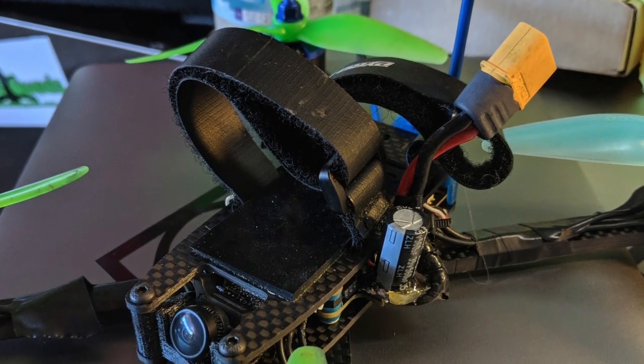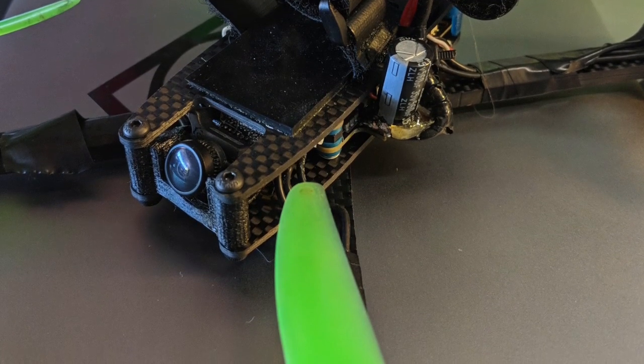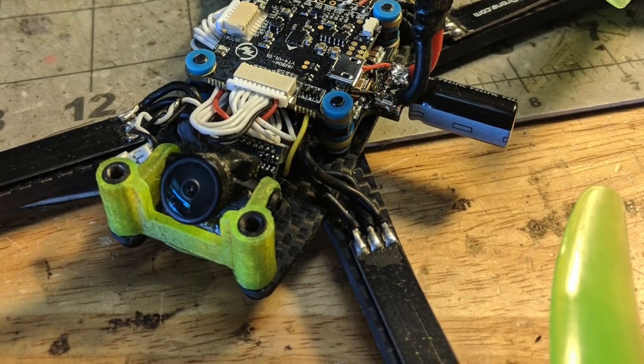Hey, what's up pilots? Another PID tuning update this week. I switched to 5mm arms on my Red Panda and also switched to the Hobbywing G2 stack on a couple rigs.